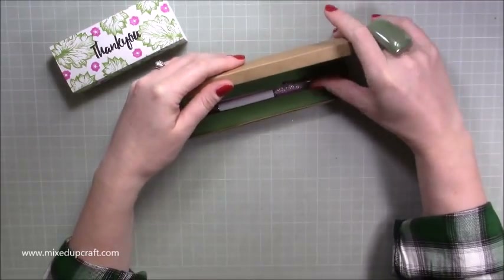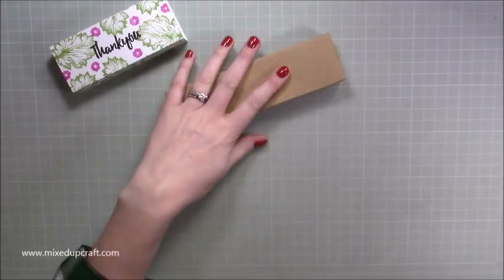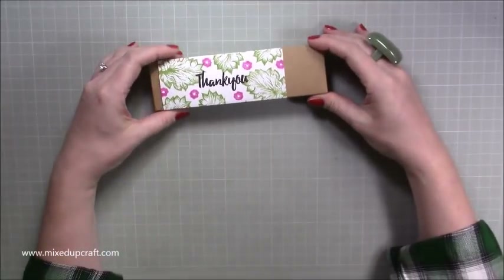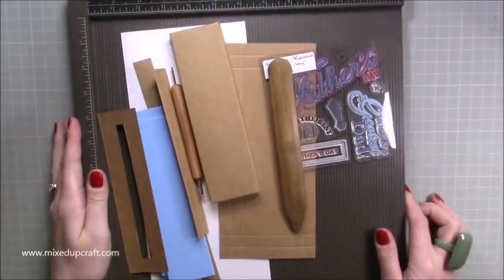These pens are from Walmart — I've used these before so they just make nice gifts. It just slides back in like so. The one I'm doing today is Father's Day, so I'll pop that to one side.